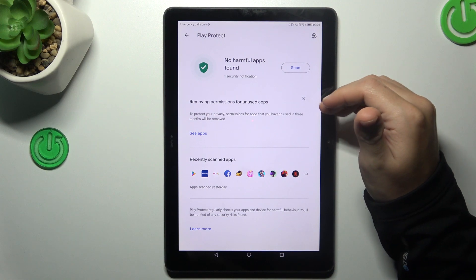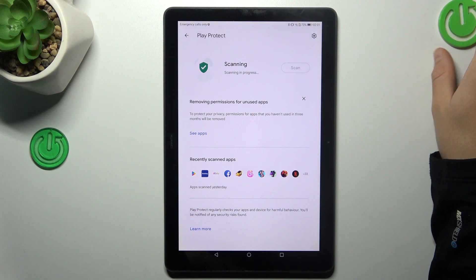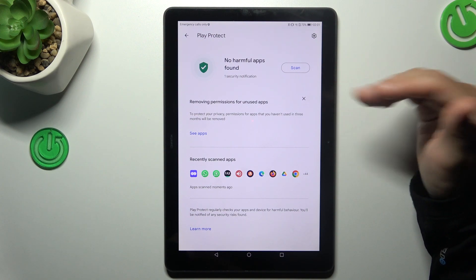As you can see, this is the place where you can start the scan, so just tap on the button and wait a second. The scan is done, we are safe and this is how it works.